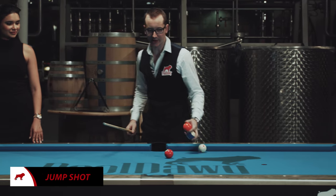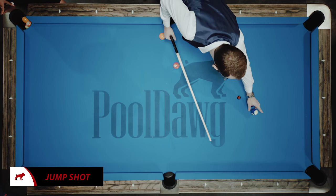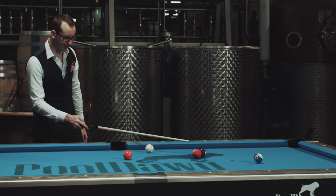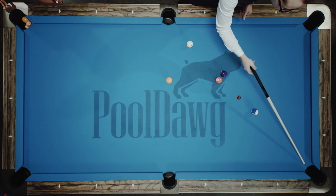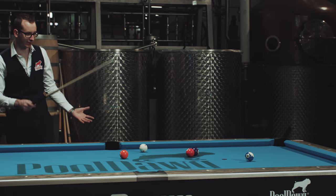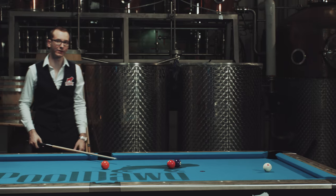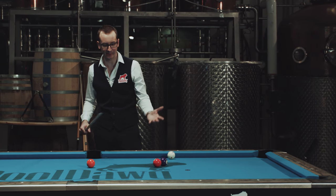Let me set up a jump shot scenario. You've got this blocker here, and your target is way over there. You could Massé the ball, but in this case it's very difficult because the target ball is very far from the pockets — Massé is a lot easier when the object ball is close to the pocket. In this case, it's clearly a jump shot. So I'll line up my shot, aim for it — just like that. Another life-saving shot if your opponent did a safety or you're just in bad position.